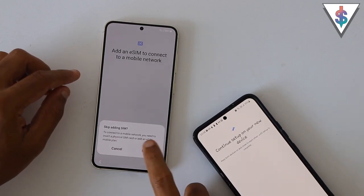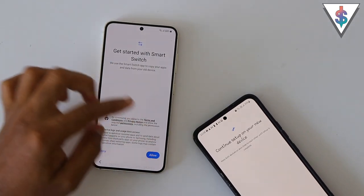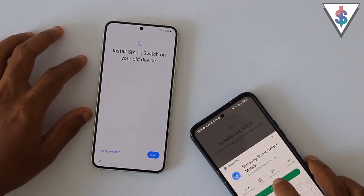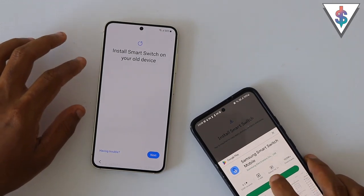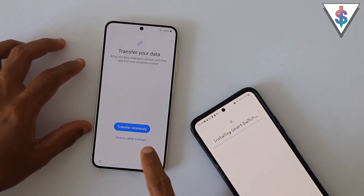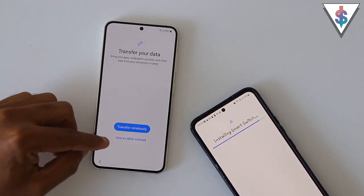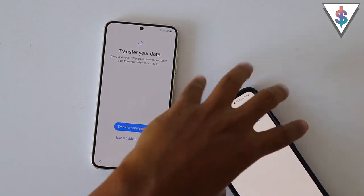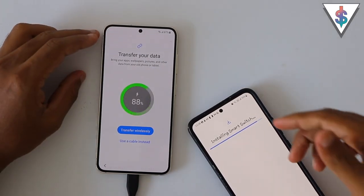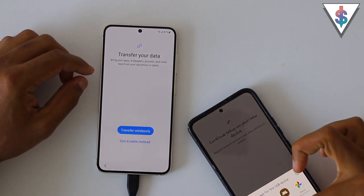I'm going to select skip for now — I'll add the SIM later. Now we get the option to transfer apps and data, and we are going to do it with Smart Switch. Automatically on my old device it asks me to install Smart Switch, so I'm going to go ahead and enable it, update Smart Switch, and install it. On my new device as well it's showing me the option to do it wirelessly or with a wire — I'm going to go with the wired route because it's going to be much faster. So I'm connecting this Type-C to Type-C cable to both devices.